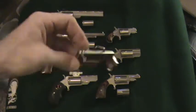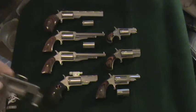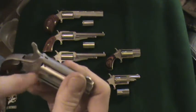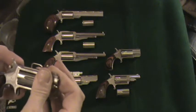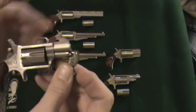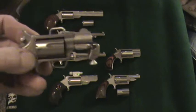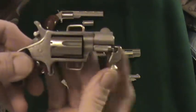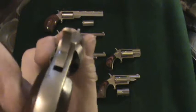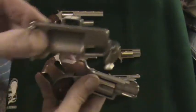One is this belt buckle — the gun snaps into the belt buckle. The hammer has to be resting in one of the safety grooves. Place it in and use the spring-loaded pin. Press it in and it holds against your ejector rod that holds your cylinder in.